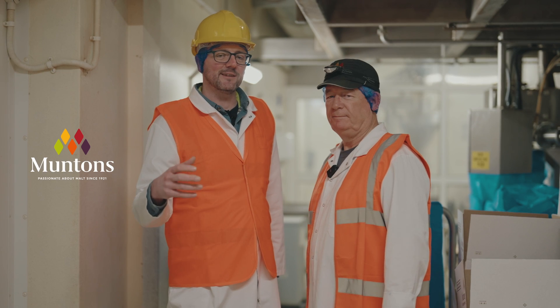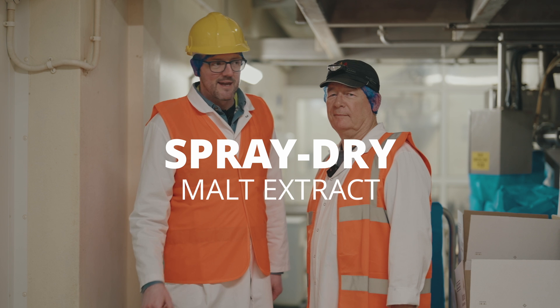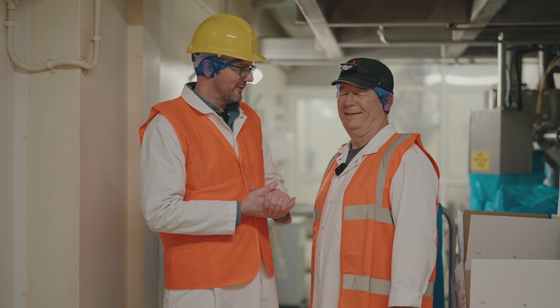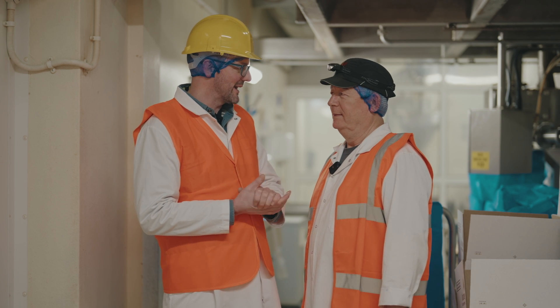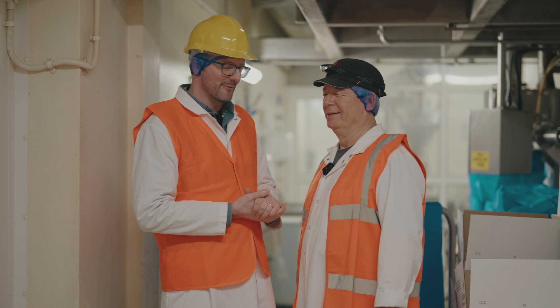Welcome to Muntins. Today we're doing a feature on spray dried malt extract. I'm joined by Andy — a credit to the team here at Muntins, another employee with over 40 years here. We'll not say how many over 40, Andy, but it's a little bit over 40.